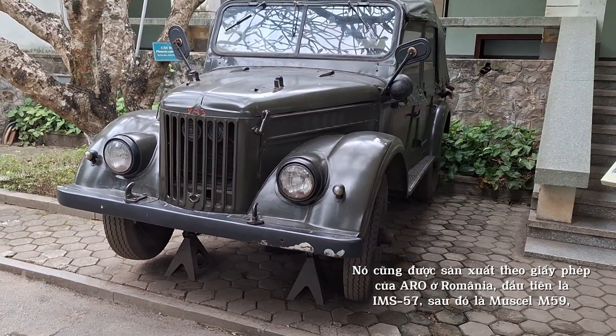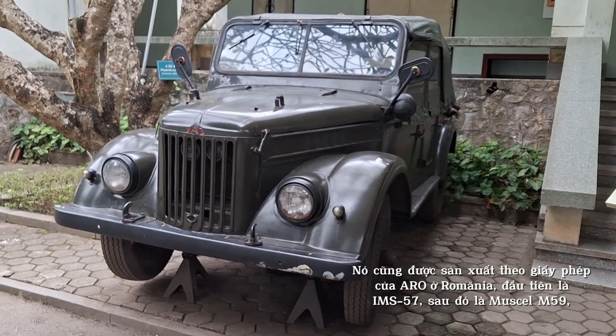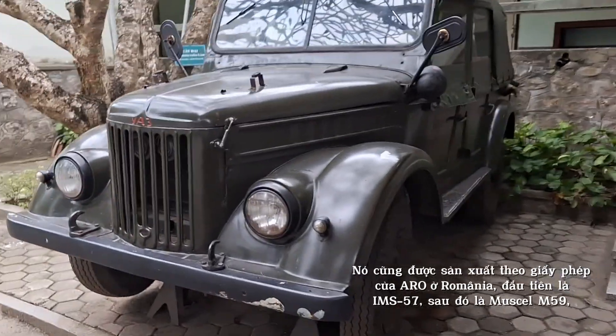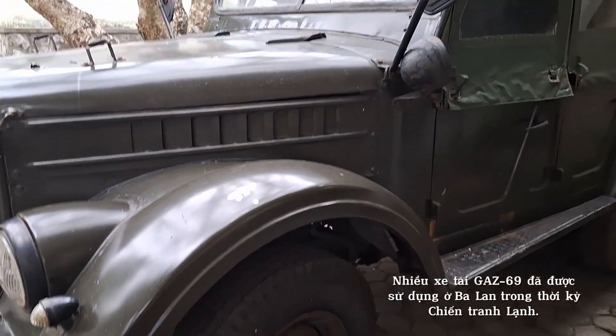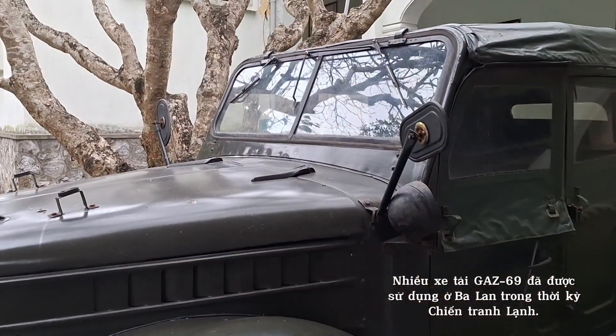Although they are often called GAZ69, it was also produced under license by ARO in Romania, first as the IMS-57, then as the Muscal M59, and later modernized as the Muscal M4-61.